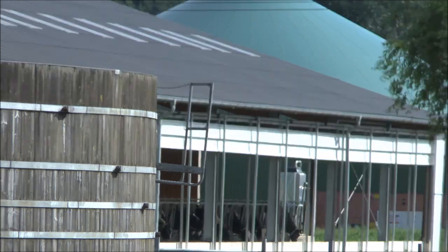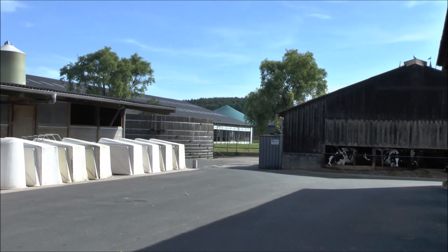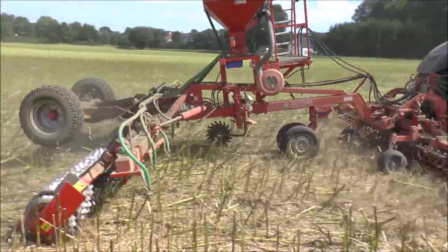Wichtig ist mir in diesem ersten Arbeitsschritt ein maximaler Aufgang von Altraps. Wir haben uns für die Güttler-Kombi entschieden, weil sie vielseitig einsetzbar ist. Als Milchviehbetrieb haben wir auch 150 Hektar Grünland. Auf dem Grünland nutzen wir die Güttler-Kombination sowohl im Frühjahr als auch im Herbst zur Grünlandpflege, auch mit dem Nachsaatgerät. Beim Getreide können wir den Striegel auch solo einsetzen, sollte die Strohverteilung suboptimal sein.